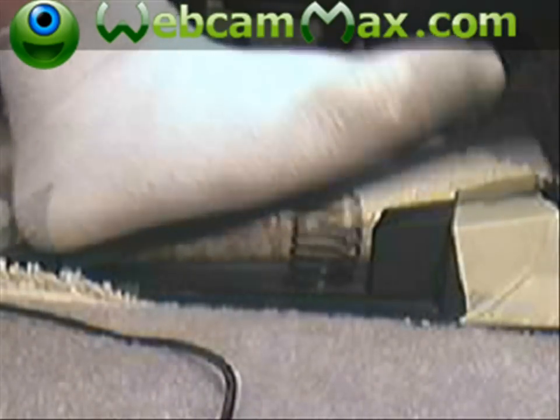Hello, this is Mark Productions. Today I'm going to show you some methods on your foot pedal.